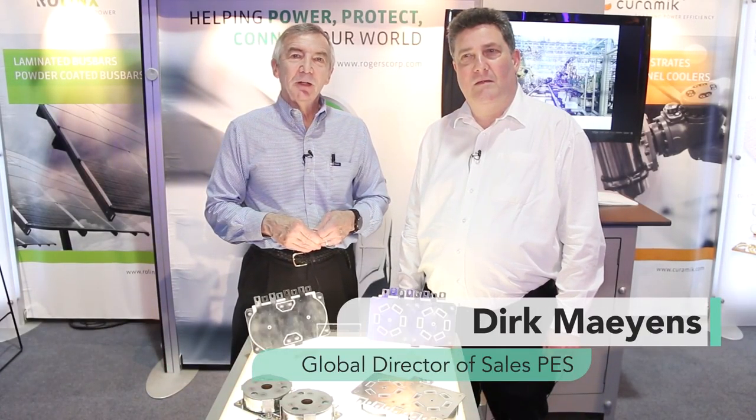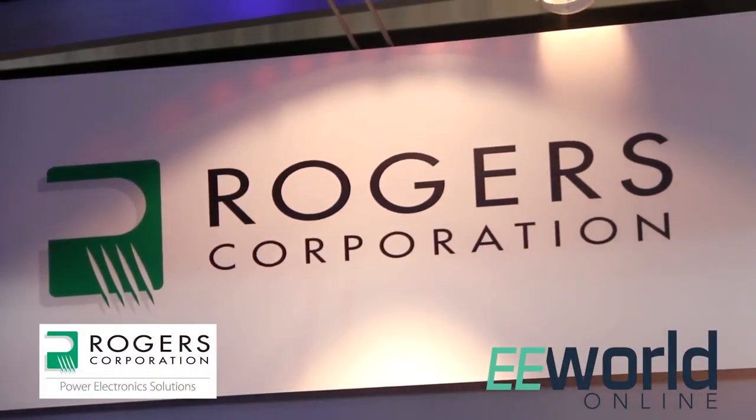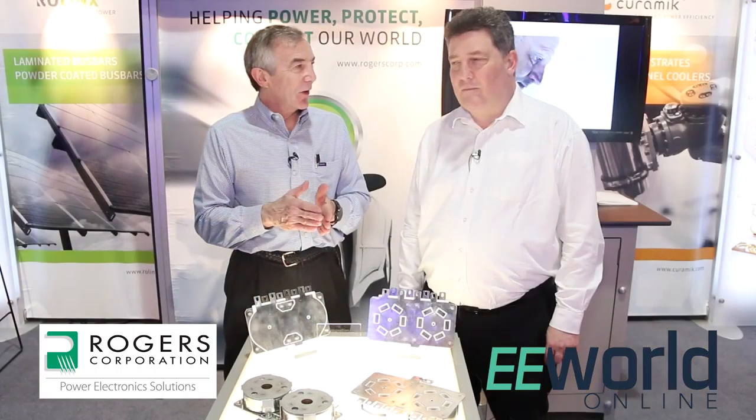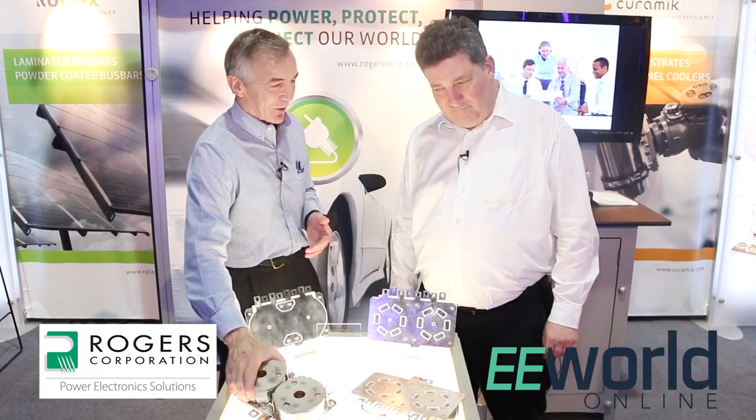Hi, I'm Lee Teschler with EE World and Design World. I'm here with Dirk Mayens from Rogers Corporation and in front of us we have capacitors and a DC bus bar that are kind of intimately connected. Tell us exactly how these are connected here.